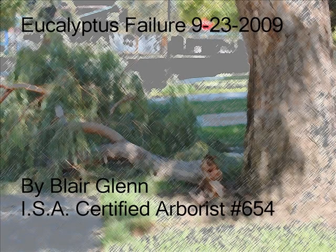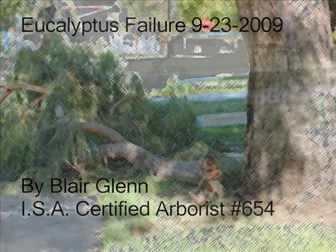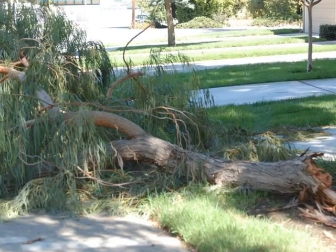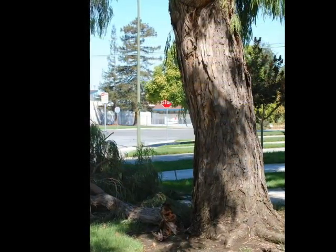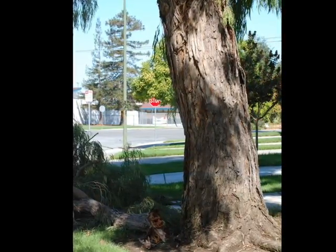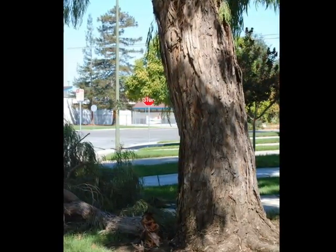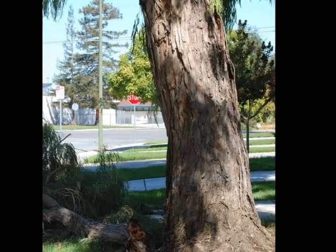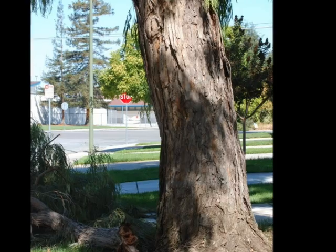On September 23rd of 2009 there was a moderately significant limb failure on a eucalyptus tree. My name is Blair Glenn and I am an ISA certified arborist. It was a fairly hot day when this happened but there was no wind. It was a reasonably large tree growing over someone's driveway in a homeowners association and blocked the people in. Fortunately nobody was hurt and it didn't hit any vehicles.